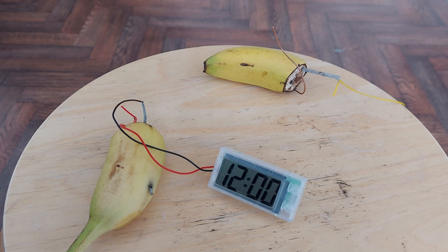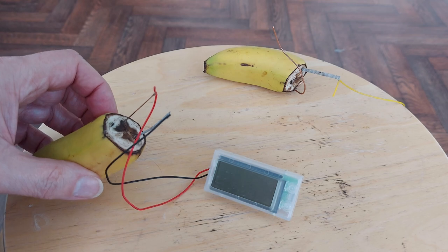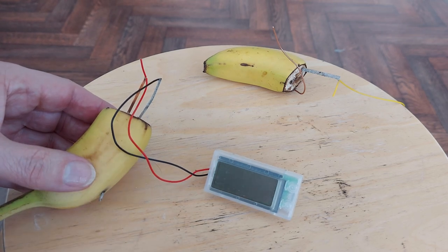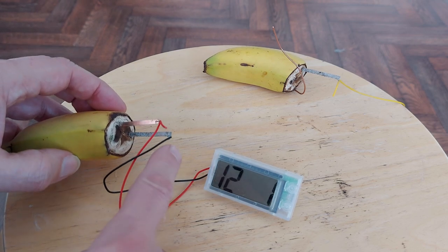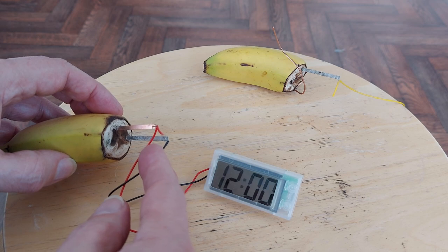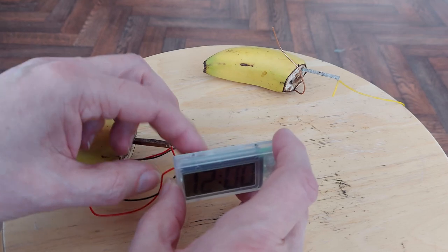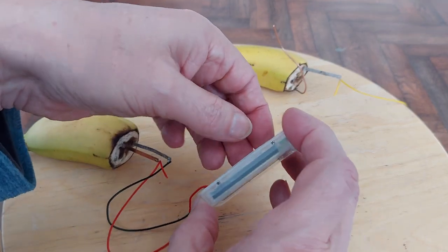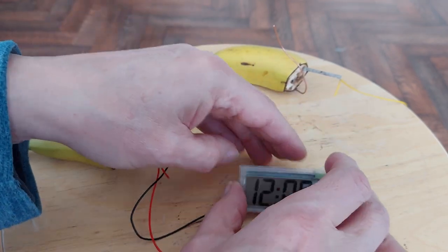Hi guys. I put together this little kit about a week ago. It's just a digital clock that runs off a banana — or at least it runs off zinc and copper and uses the banana as electrolyte. But as you can see, there's a bit of a problem with it. I'm not sure whether it's poor connections up here, or poor connections actually within the unit. It runs absolutely fine unless I happen to touch it, and then it stops, as you can see.